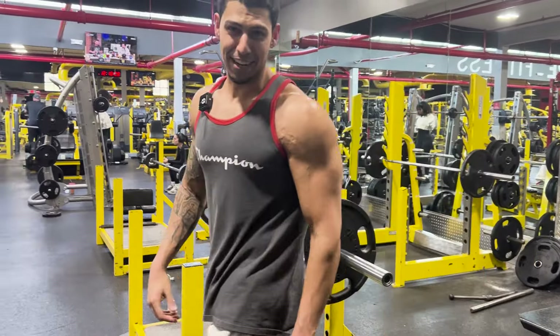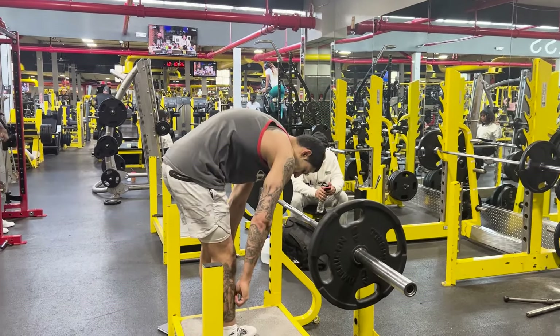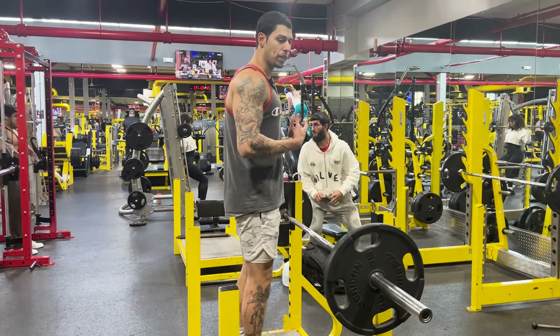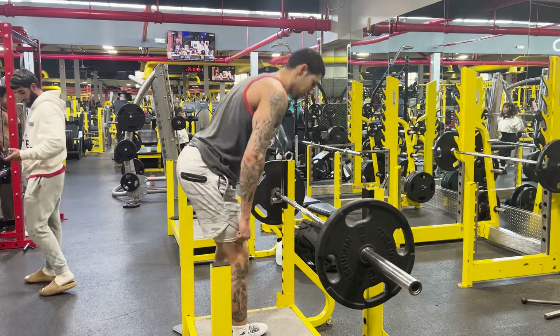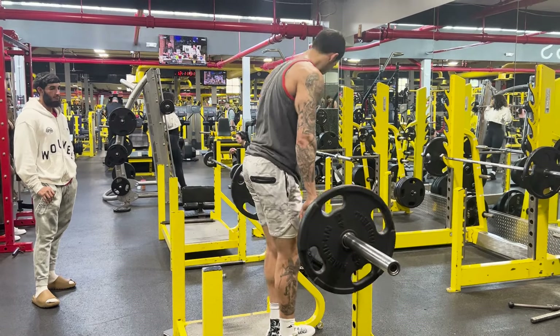I have 45 pounds on each side for this example. We're not experiencing any lumbar rounding — make sure your chest is always pushed out. The only thing that moves is your hips: drive back, and go as far as you can without rounding. For me, that's just below my kneecap, so that's where I stop.